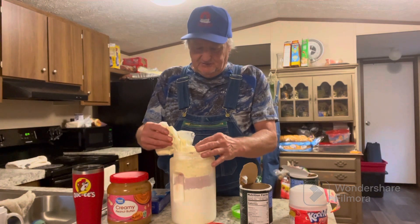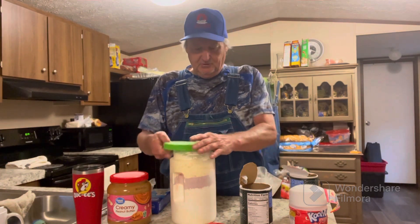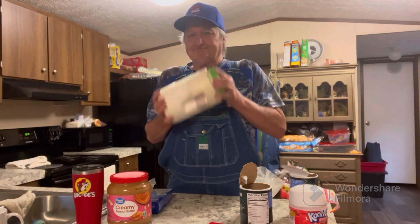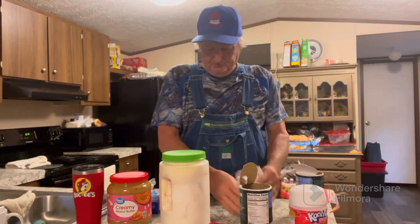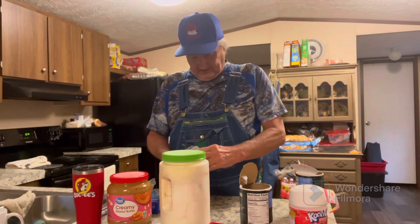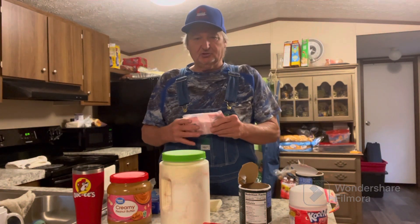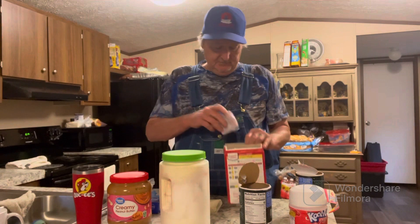I usually mix up two containers at the same time, but today I'm just going to mix up one. Now I'm going to get everything cleaned up and go outside and show you guys where I put it and all the trails that I've got coming in from the woods here at this field.